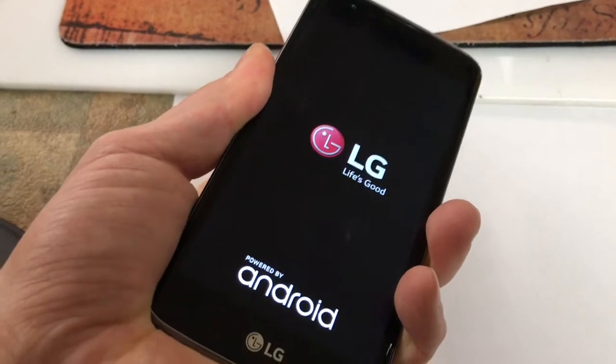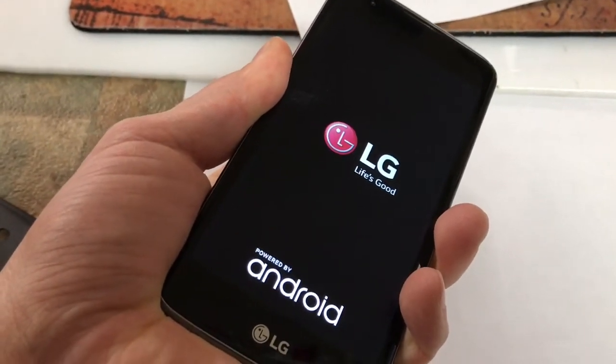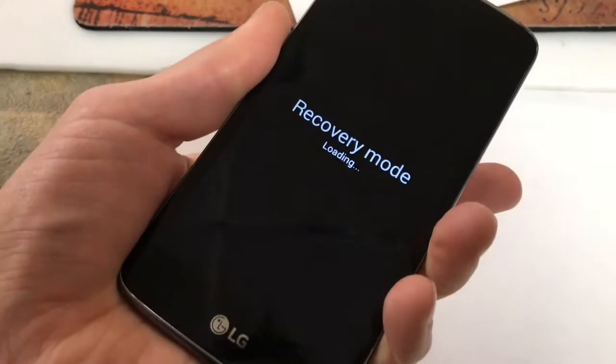It should take you to a screen that says Recovery Mode. Right when it does it, let go. You're able to let go.